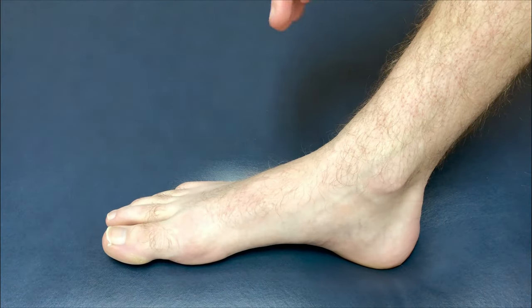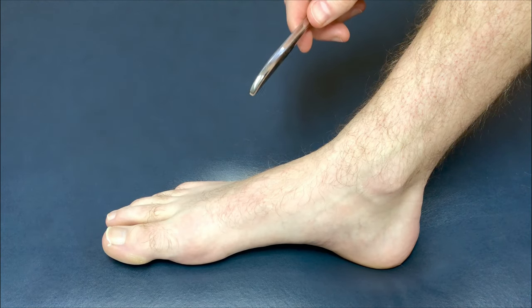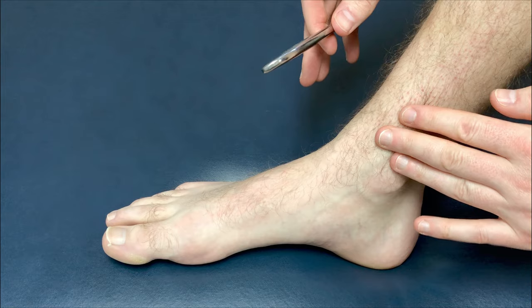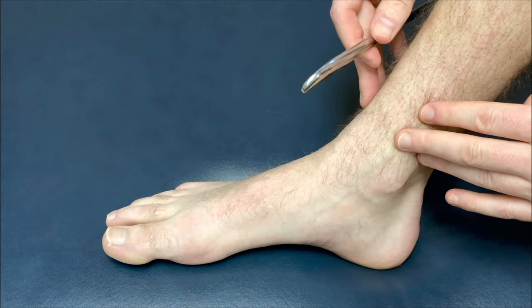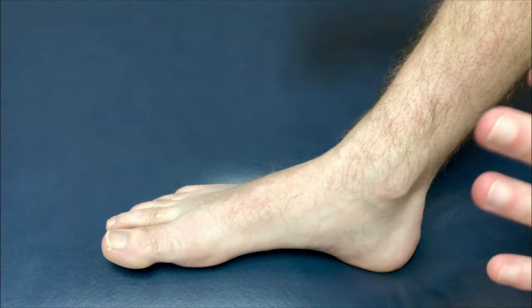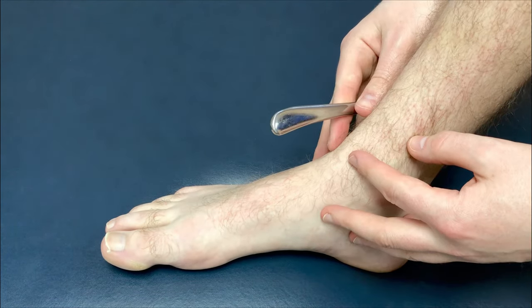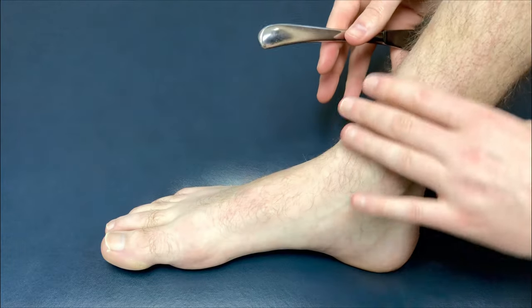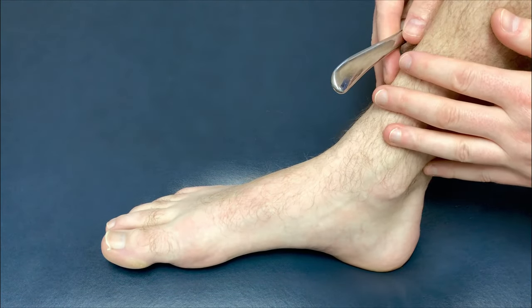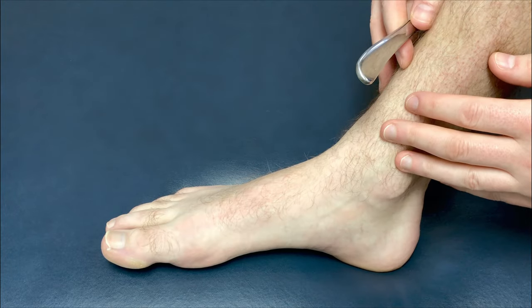This technique is based on gua sha, or muscle scraping. Muscle scraping helps bring blood flow into the area while breaking up adhesions so we get more range of motion in the ankle. First, apply a generous amount of oil around the ankle itself, the top part of the foot, the leg, the heel, or any spot you want to target during this procedure.